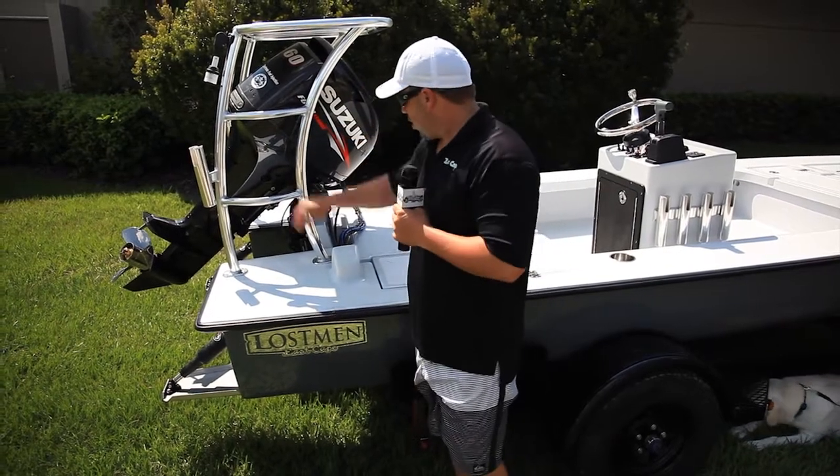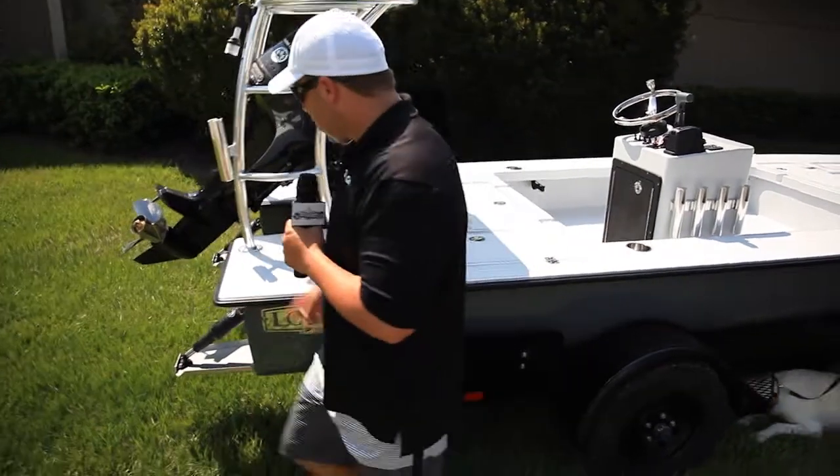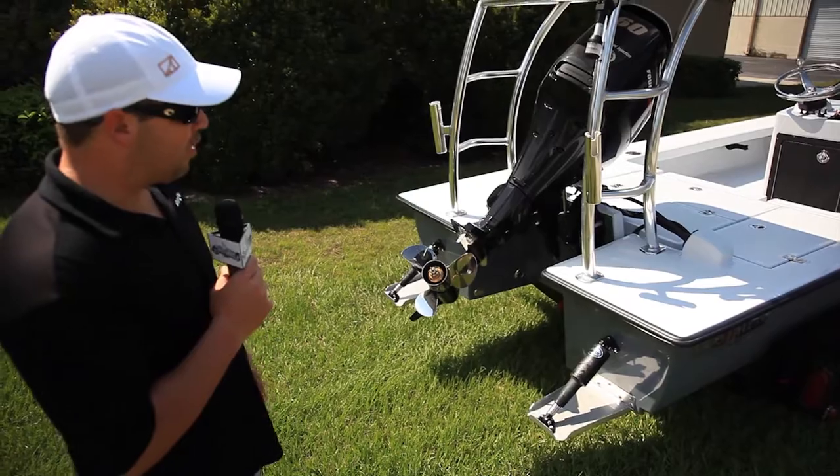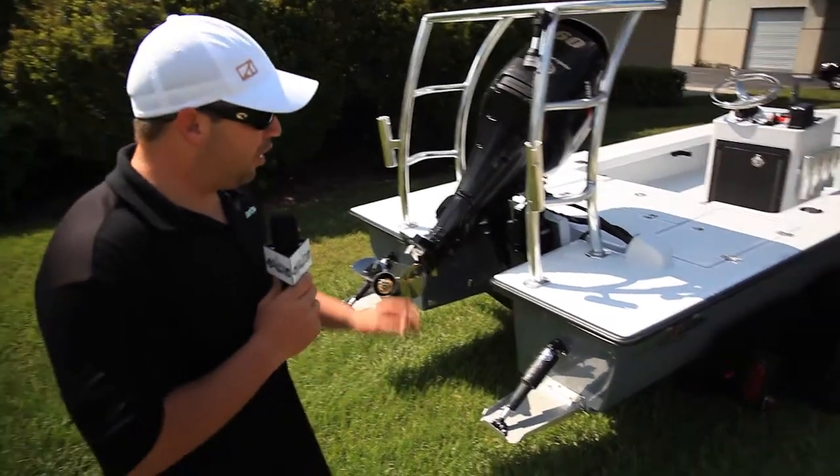On the platform, he wanted two steps on it. Coming here to the back, we've got the regular general purpose prop, two vertical rod holders going up. Basic package — trim tab and stuff — really just a plain Jane boat.